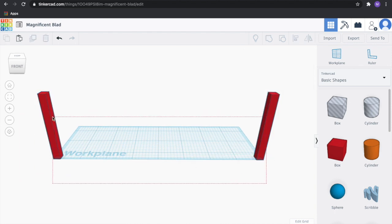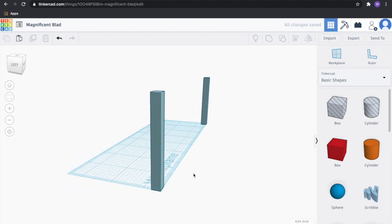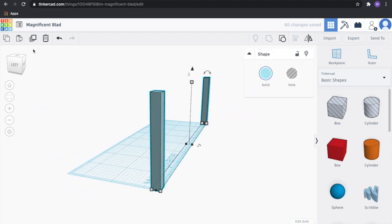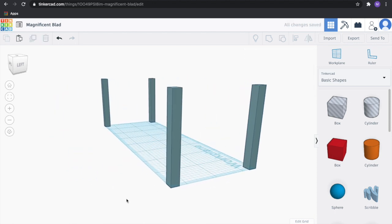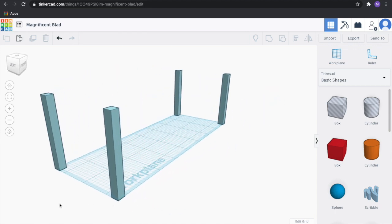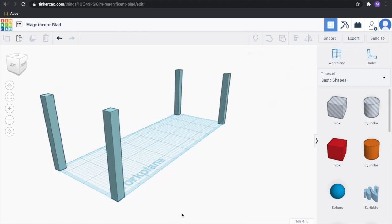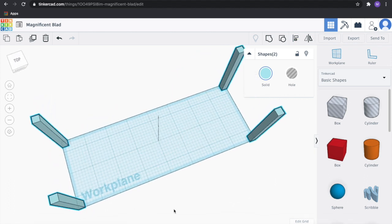Let's go ahead and group those two and make them a new color so we know they're grouped. Now let's duplicate this and drag that over. It looks like it is aligned to the back of our work plane. Let's go ahead and double-check to make sure that everything's aligned — highlight everything, go to Align, and we can see that it is aligned in the center.